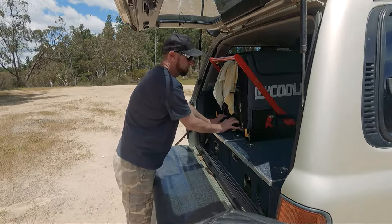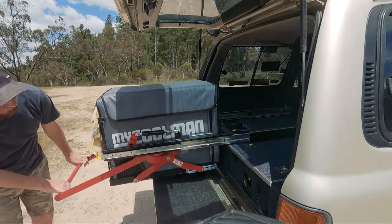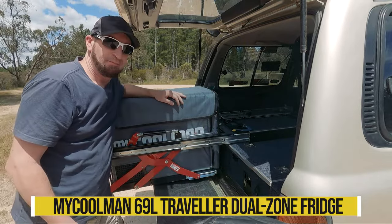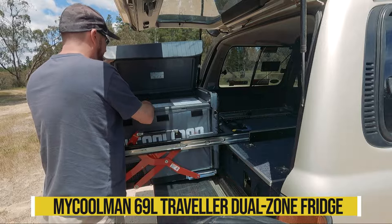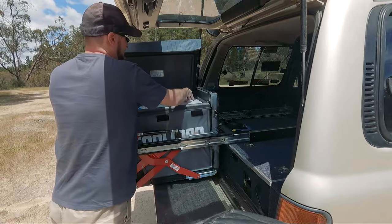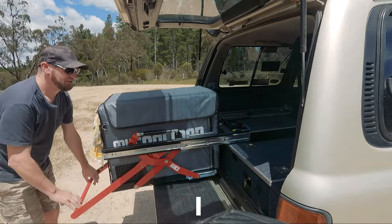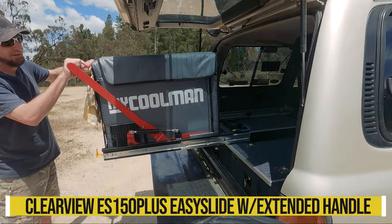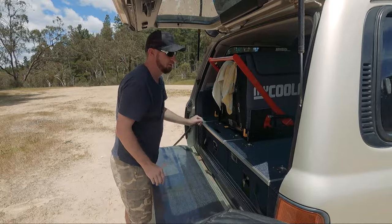Now I'll show you the fridge. This is it — pretty simple and straightforward. It drops down so I can get into it with my bad shoulder. Open it up: bottle of water, ice coffees, freezer on this side. Actually a really good fridge — does not use a heap of power like I thought it would. You've got the handle here, depress the lever to bring it up, push down the two slides, push it in, lock the travel slide, and you're done. Easy and simple.